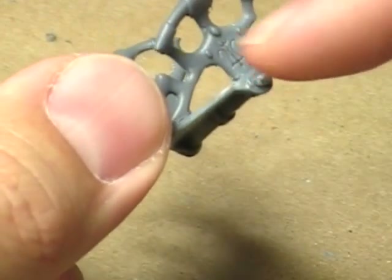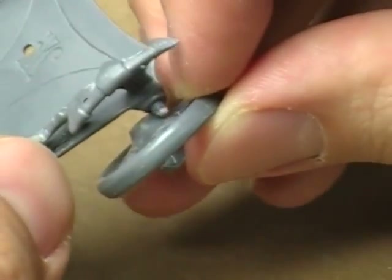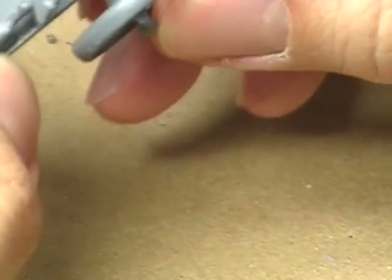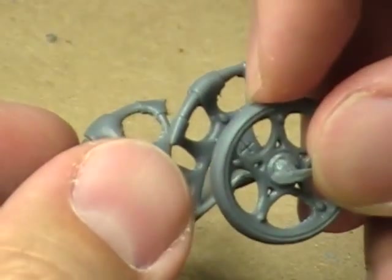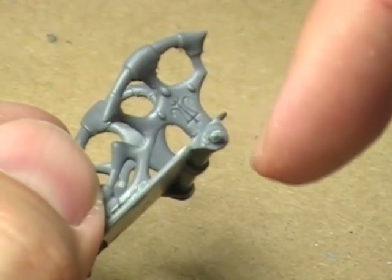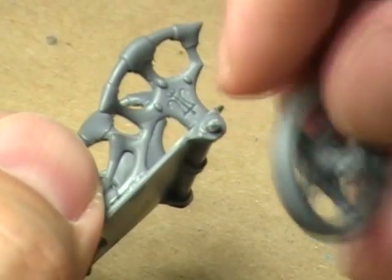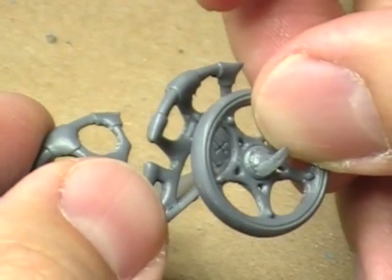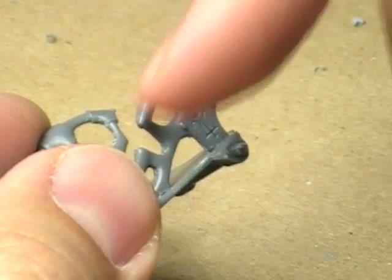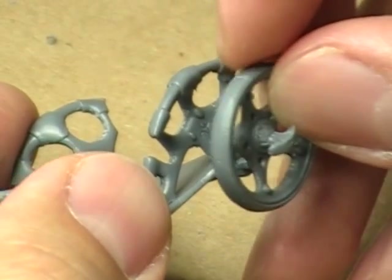Not to mention the stuff around it — the gems and things like that on the actual chariot itself. The inside of the wheel will be difficult to reach with a brush with any sort of accuracy. So what I'm going to do is leave the wheel off until I paint this area. Once that area is painted, and once the inside of the wheel is painted, then I'll attach it — and now I can access the outside of the wheel.